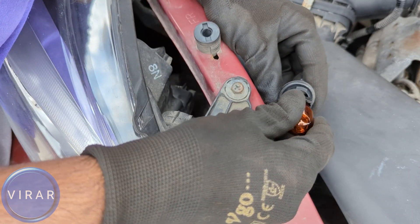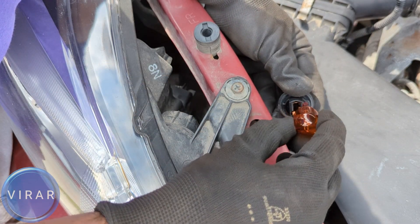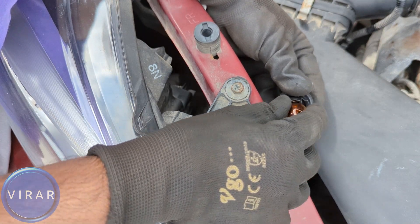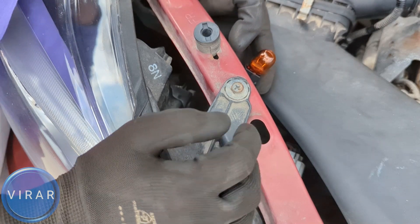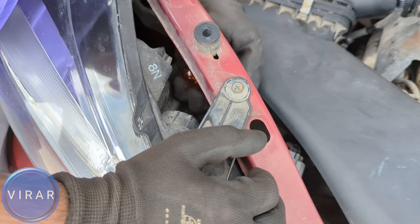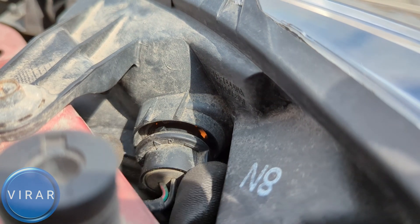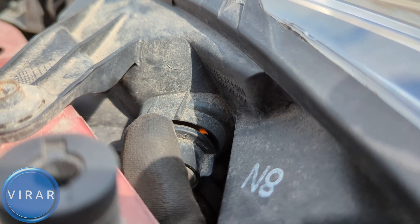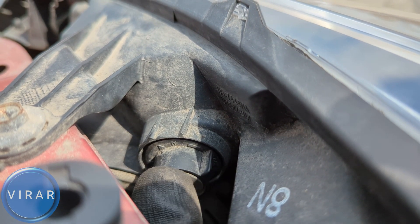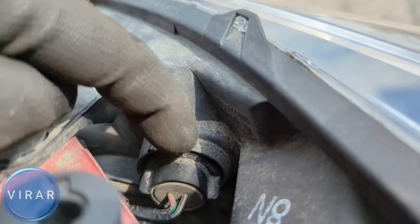Get the new bulb and put it in — simply push it in and it's going to lock in place. If you're having trouble, all you have to do is pull it out, turn it around, and then push it in, and it'll click right in. Now let's put the bulb holder back into the light. Get the bulb holder into the light first. Once it goes in, make sure it's sitting flush. You see there's an arrow right there — it should be at the 10 o'clock position once it goes in. Now it goes in sitting flush. Twist right to lock it in place. Now it's pointing at 12 o'clock. That's pretty much it.